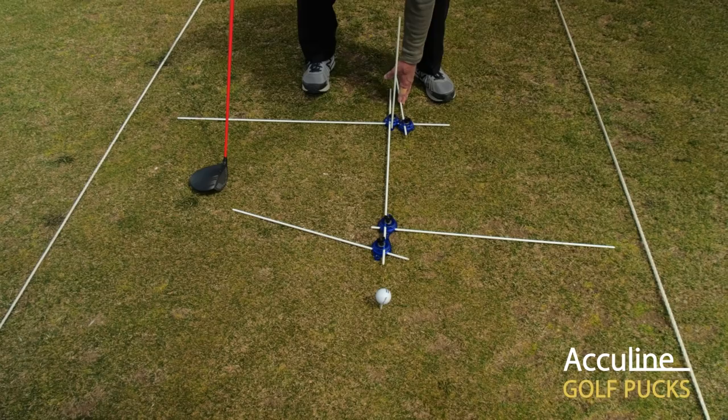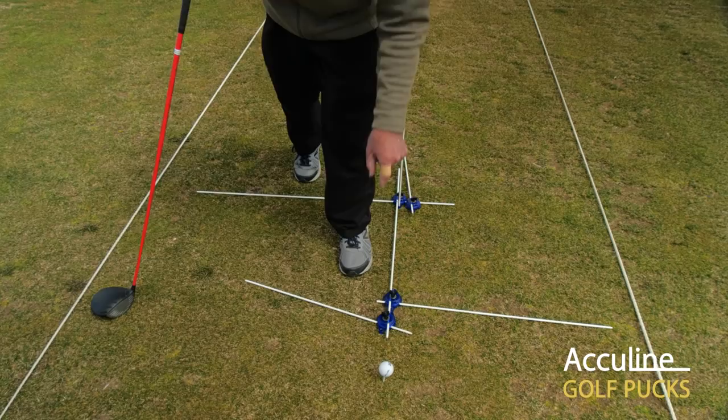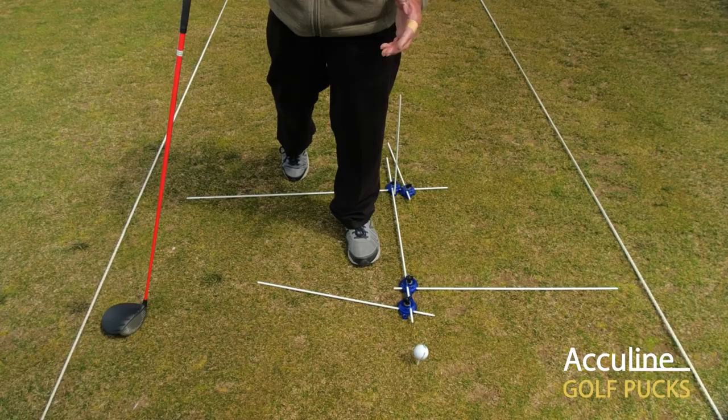This rod tells us where our foot angle is and its placement in relationship to my ball placement rod. This particular rod is used when a person has challenges on their downswing path — to swing more out towards the right for a right-handed player instead of coming outside in.